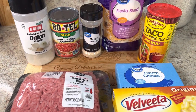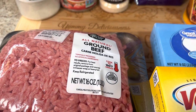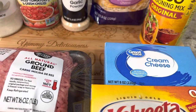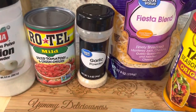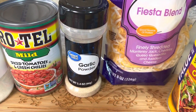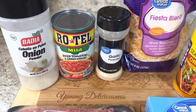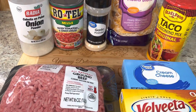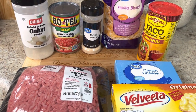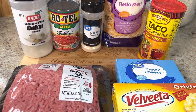These are the ingredients that I'm going to be using today. I have my one pound of ground beef, my Velveeta cheese, an eight ounce pack of cream cheese, some taco seasoning, some Fiesta blend cheese — you can use any Mexican blend cheese or any cheese that you like — some garlic powder, two cans of Rotel tomatoes using the mild, and some onion powder.